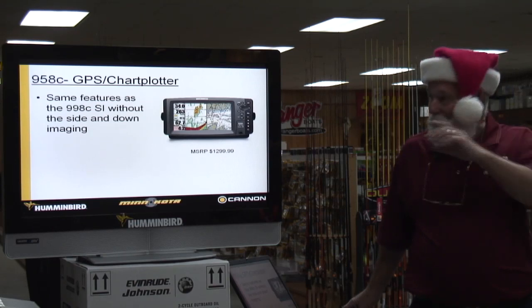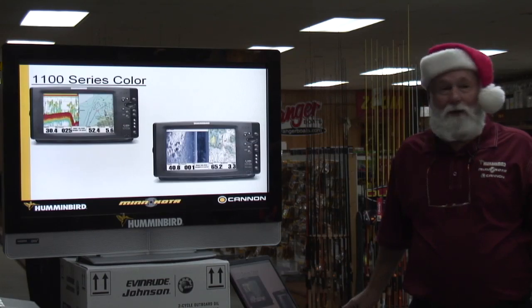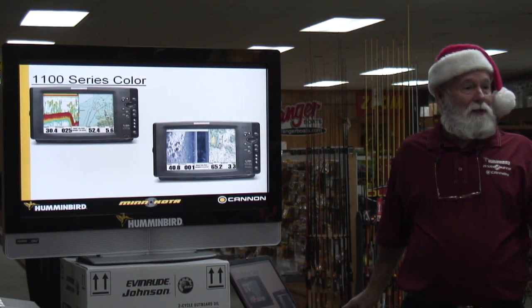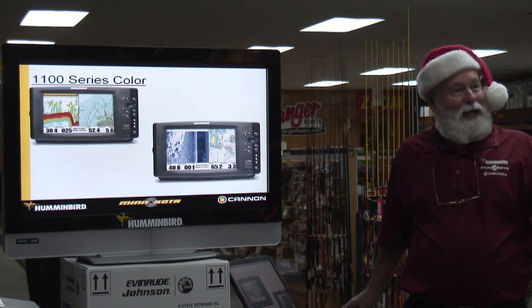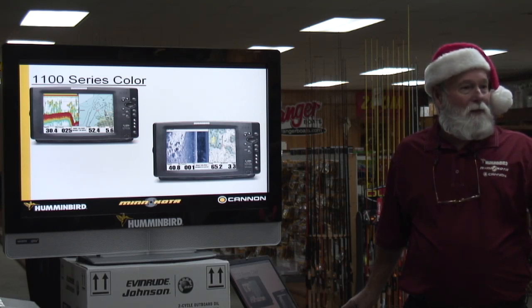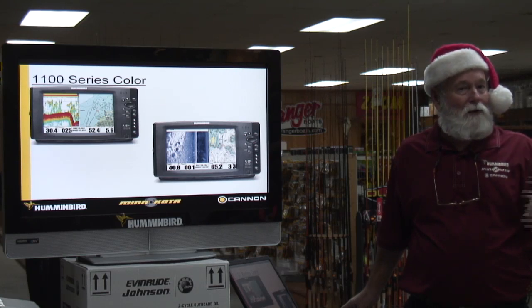The 958 is just an 8-inch screen with no side imaging. The 1100 — this is the first year we've changed it. If you've got a 797, we change to a 798. If you've got a 997, we change to a 998. You can download everything that's in the new units and have exactly what the 997 had — it can be a 998 by updating all your new stuff.